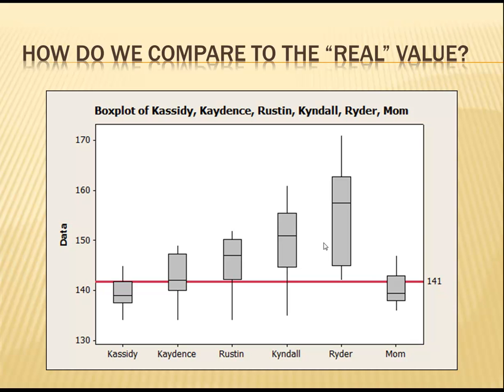I added a reference line at 141 grams to my box plot. Looks like Cassidy, Cadence, and myself are all pretty close, on average, to the 141 grams, while Rustin, Kendall, and Ryder appear to be on the high side.